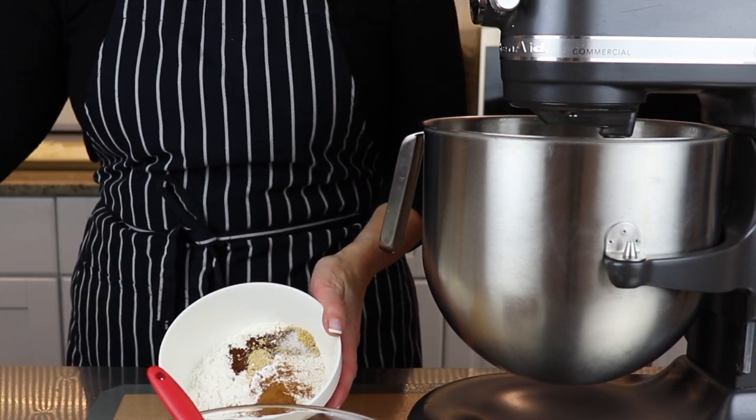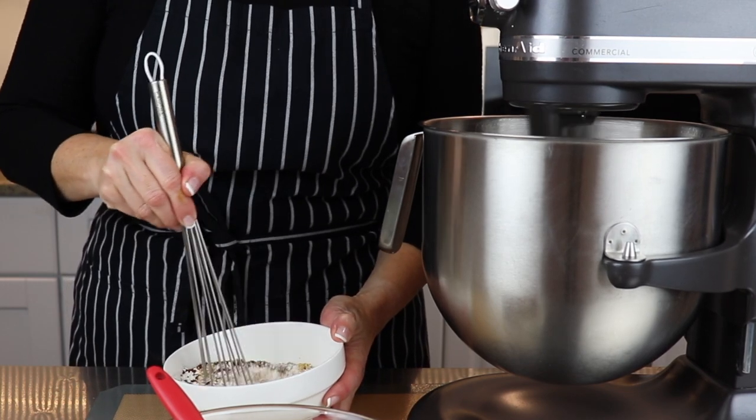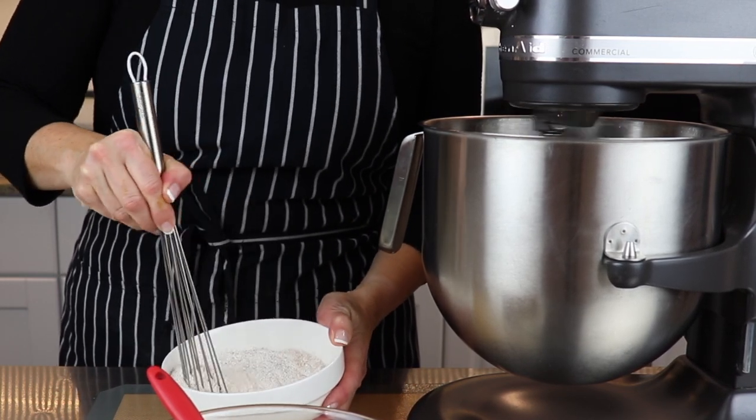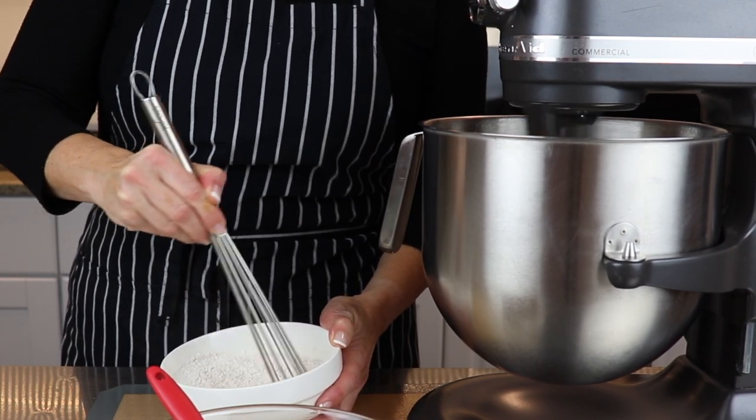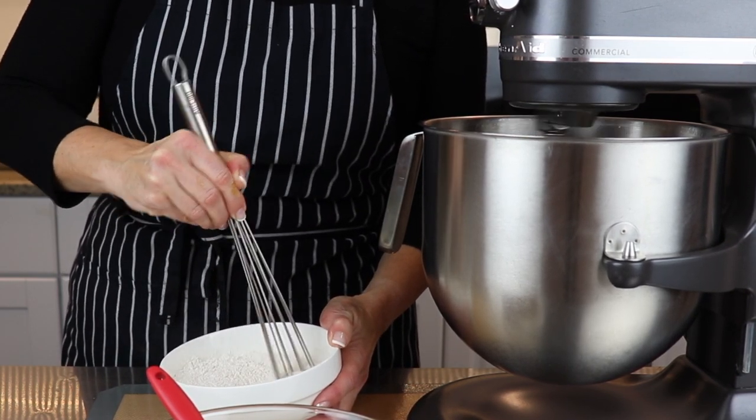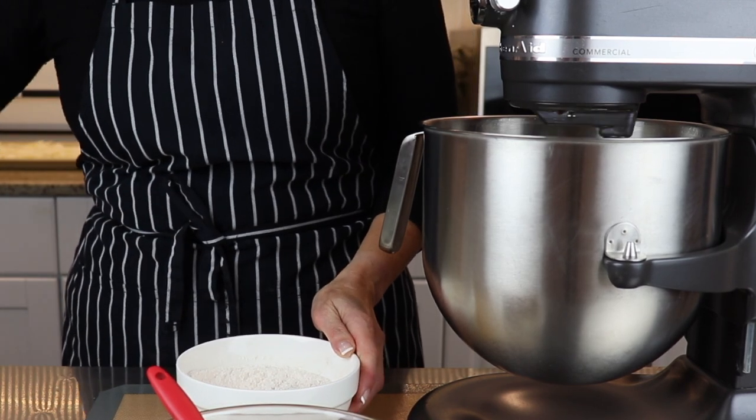Combine one cup of all-purpose flour, one half teaspoon of cinnamon, one half teaspoon of cloves, one half teaspoon of ginger, a quarter teaspoon of baking soda, and a quarter teaspoon of salt. Now give it a good stir.